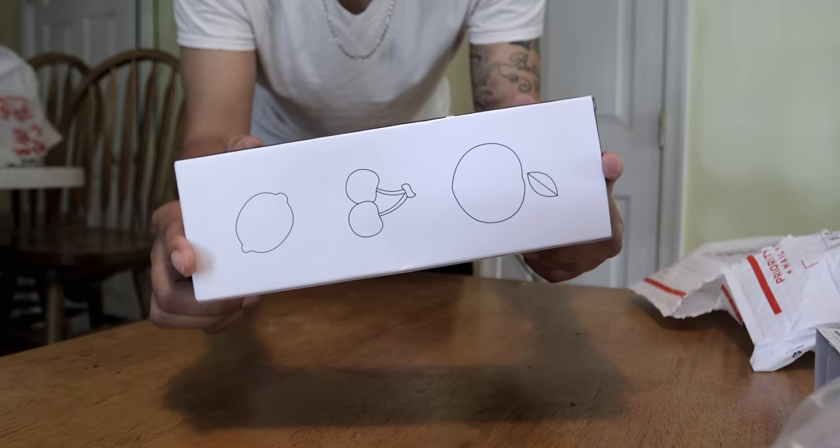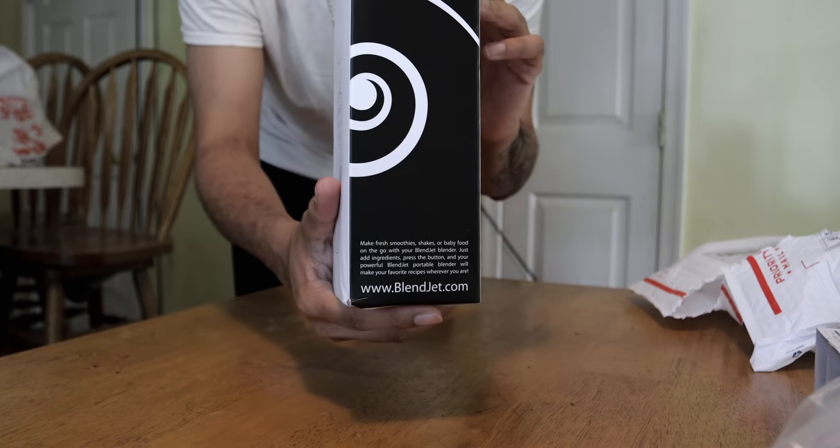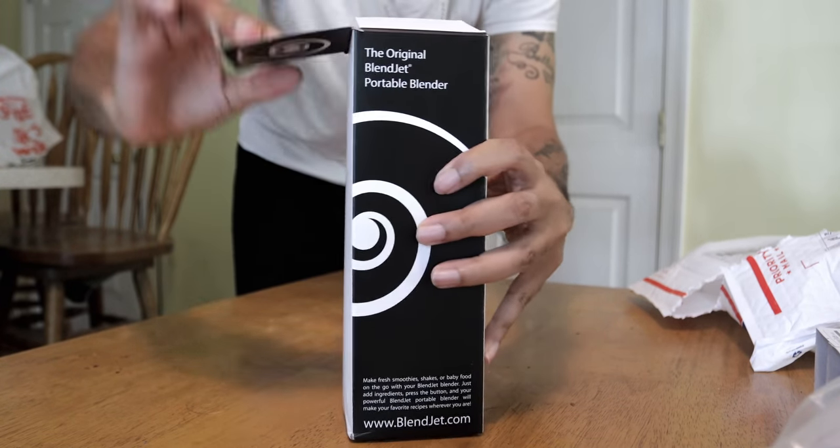It's got some apples on there. You got the box here and stuff. So let's go ahead and get into it, man. Let's crack this baby open here.